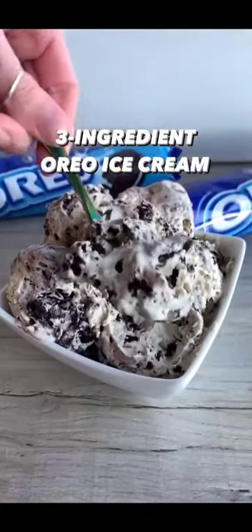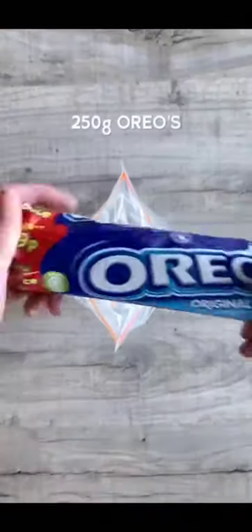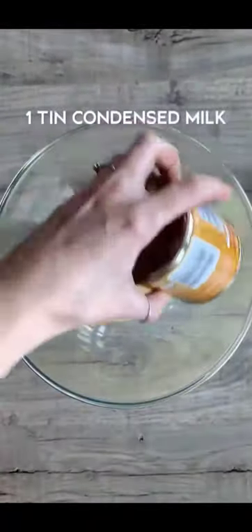If you haven't tried Oreo ice cream before, you need to make this. You only need three ingredients and it tastes amazing. First, crush up your Oreos and set these aside.